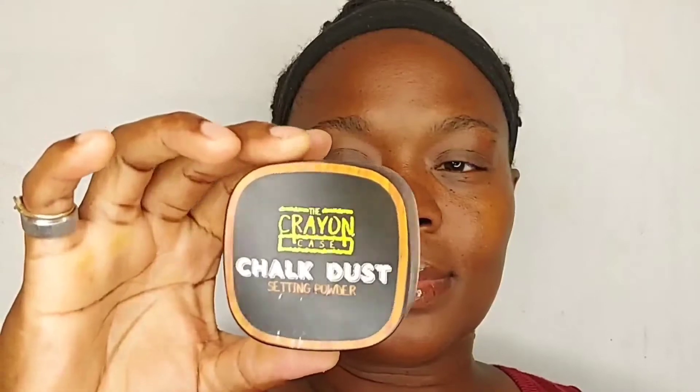First I'm going to show all the products that I used to achieve these brows. The first item is the chalk dust from the Crayon Case in the letter C, my foundation Maybelline Super Stay in the shade 360, my LA Girl Pro Conceal in the shade Fun, my Clean Color pencil in the shade dark brown, a spoolie, and a beauty sponge.